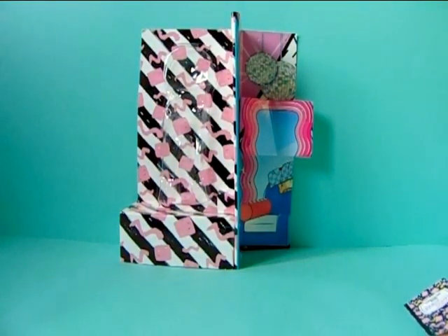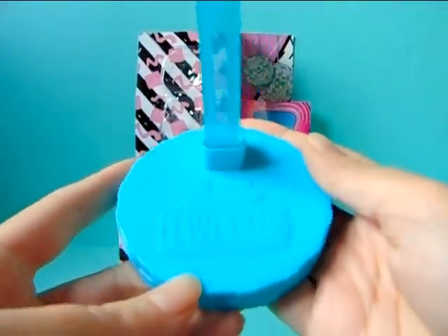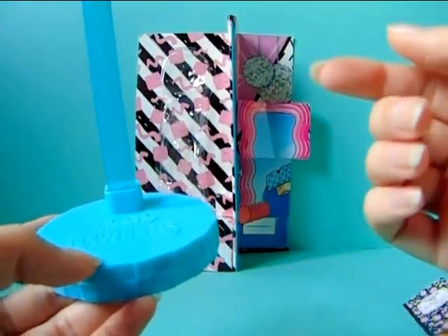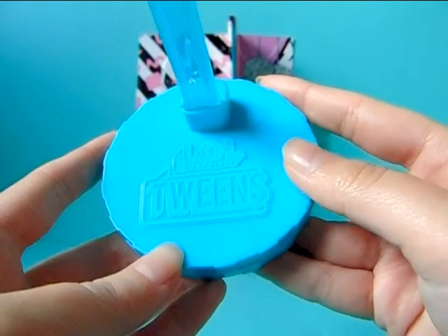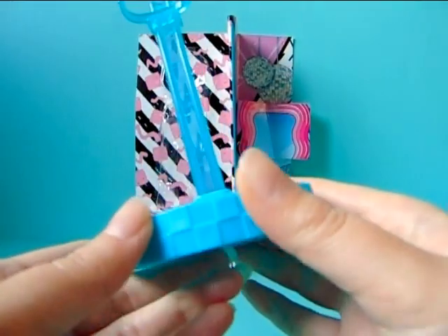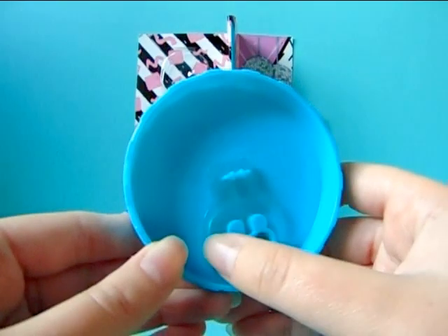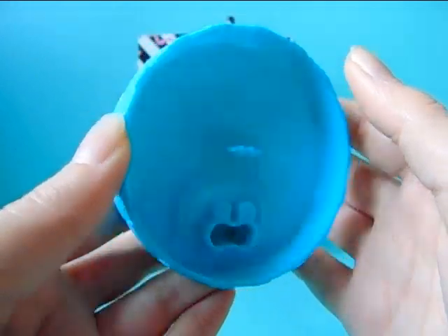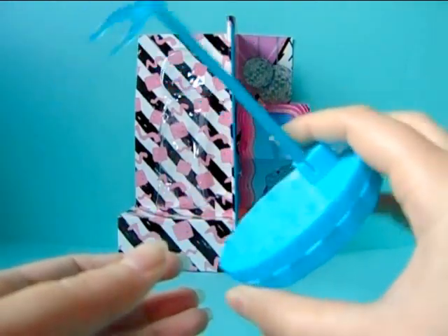She also came with a stand of course. This is how her stand looks — it is a really bright blue. It somehow blends into my background even though my background is mint green, but regardless it is a strong blue and it says LOL Surprise Twins on it. It is the same stand that we saw with the other twins. We have an extra waist holder part as well in case you lose one. Really great quality stand as always, I really like this.